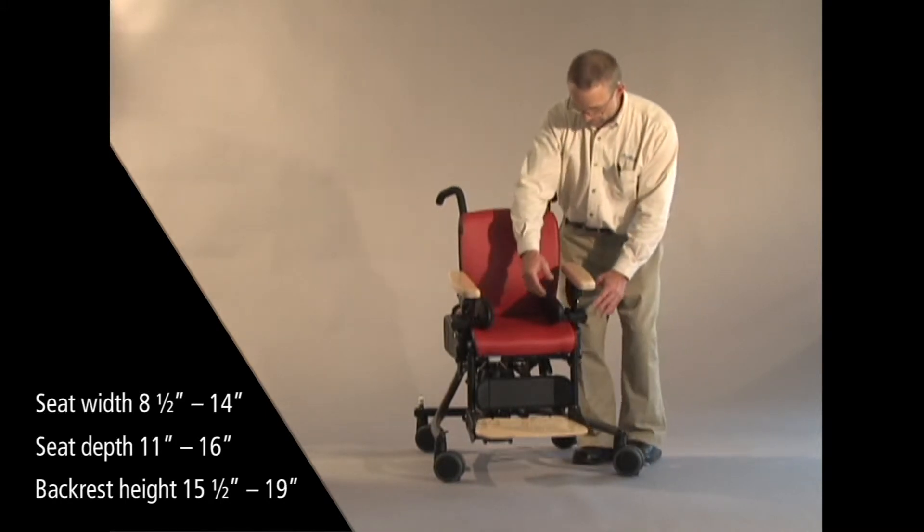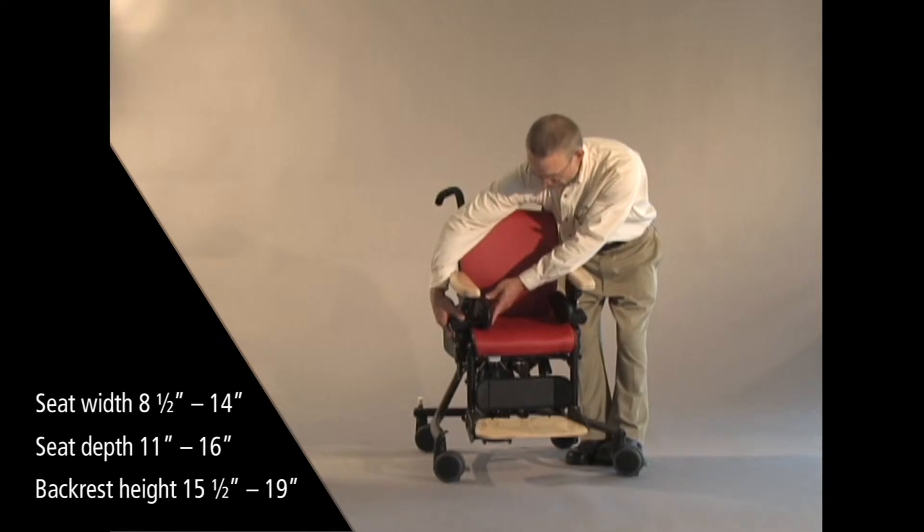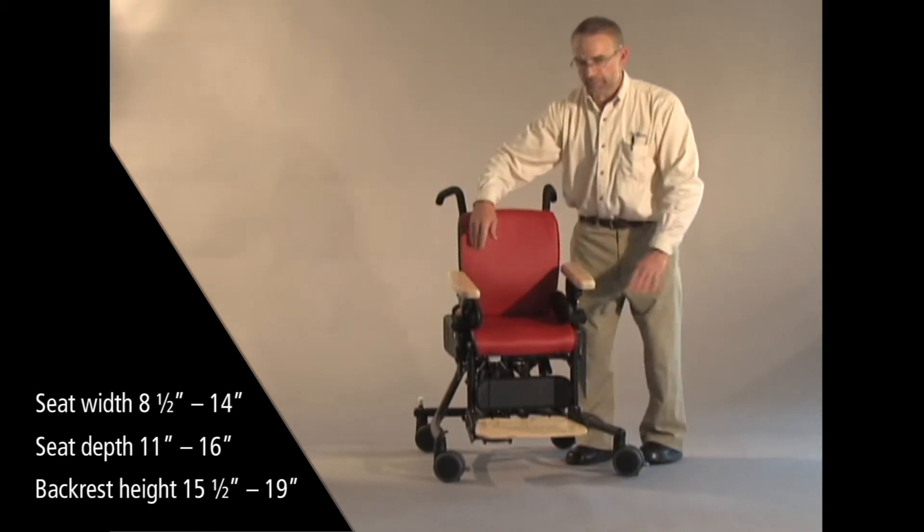If I adjust the hip guides all the way out, that width increases to 11½ inches wide.